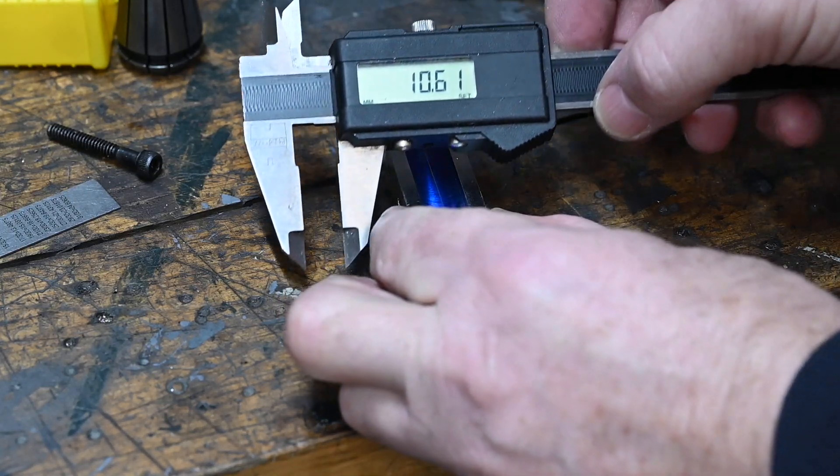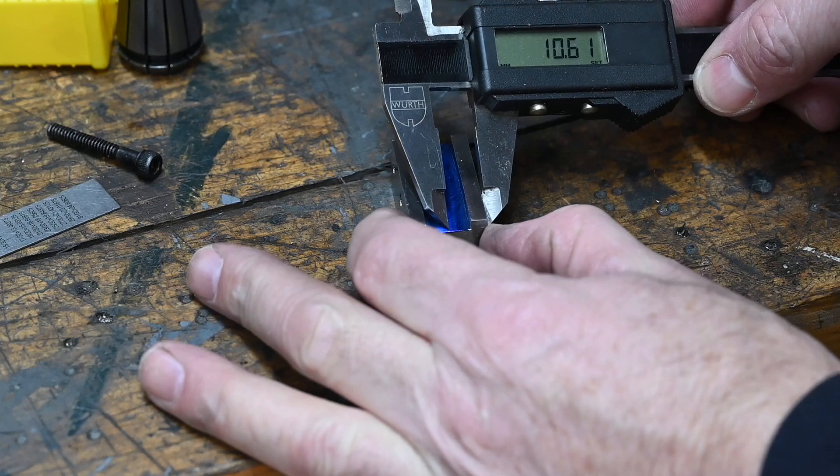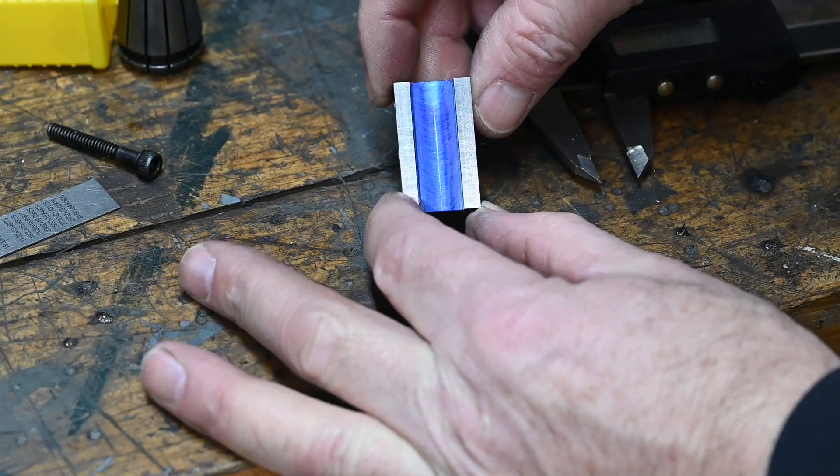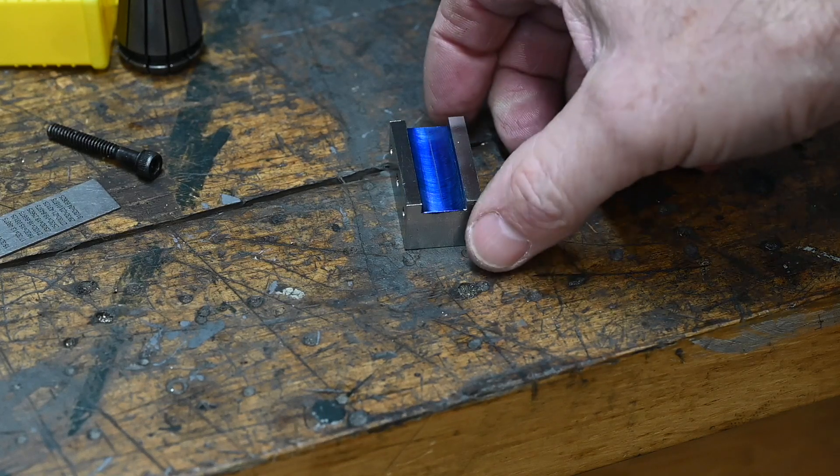Alright, 10.61mm which is half of the width. Marker line down the centre and over to the bandsaw to cut that through.